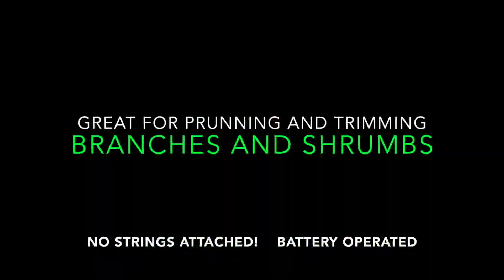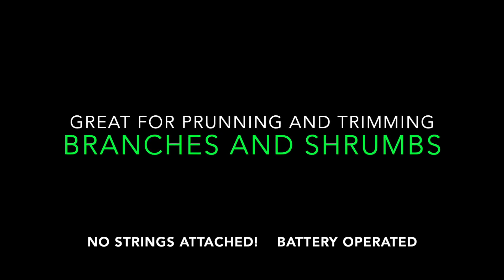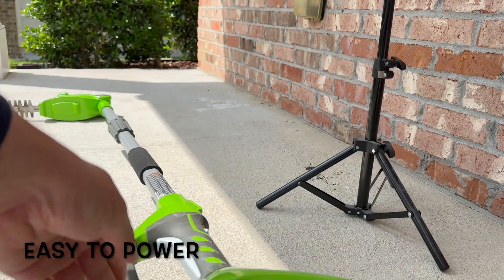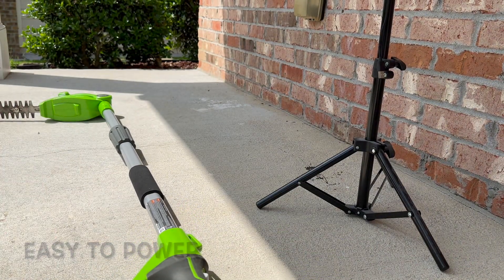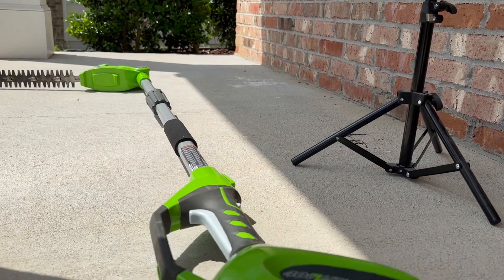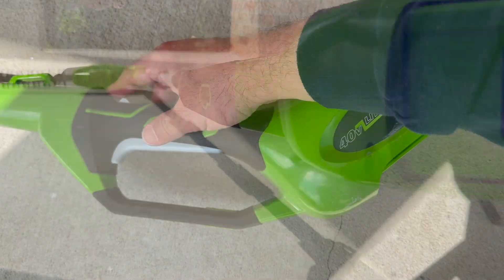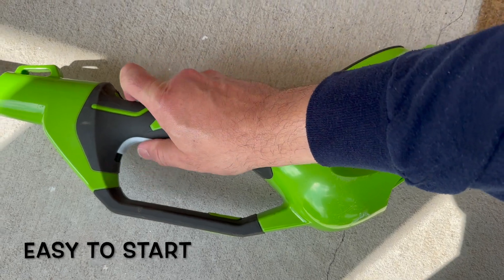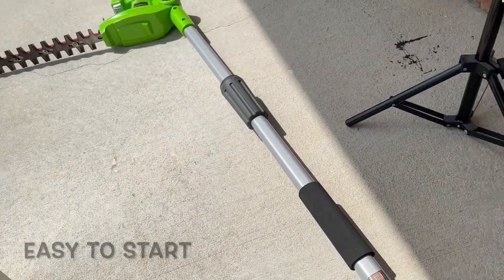Let's talk about some of the features and benefits. This tool is easy to power, requires a 40 volt rechargeable lithium battery, which is included along with the charger. This trimmer is very easy to start. To turn it on, just press the safety button, then press the start trigger.